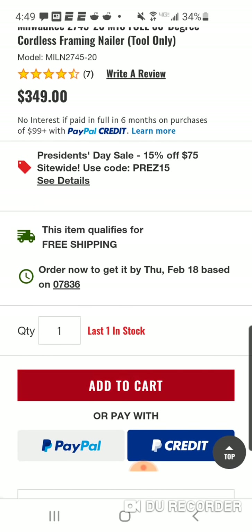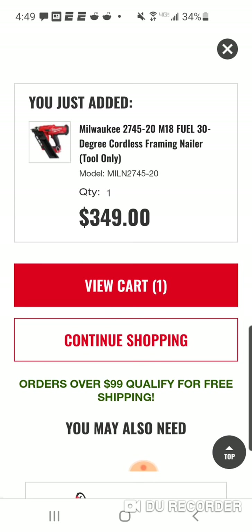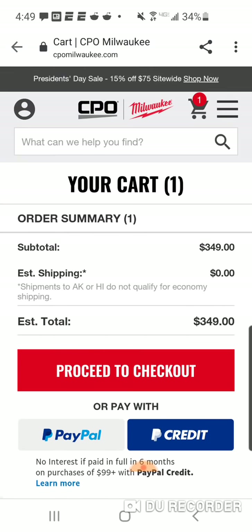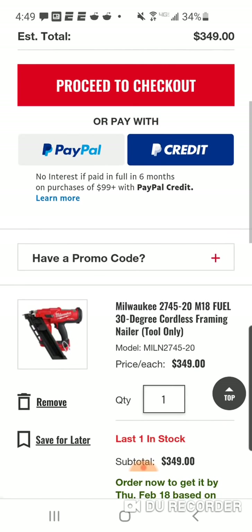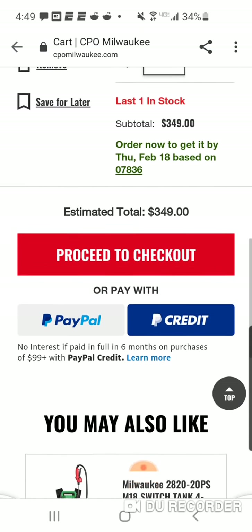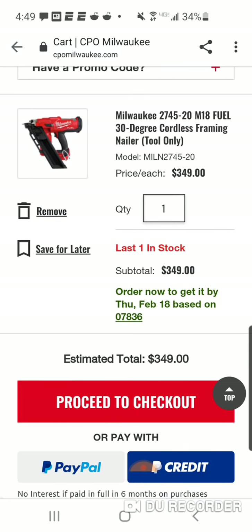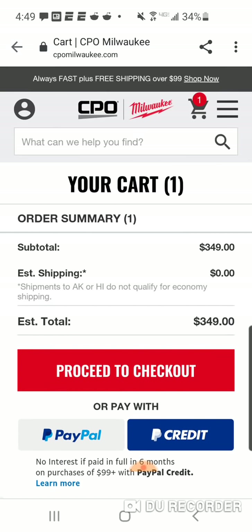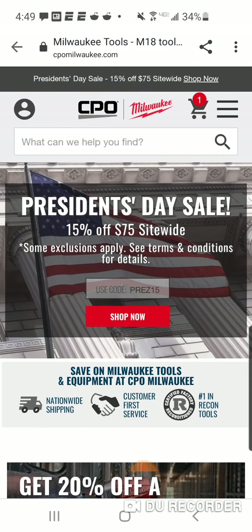It says last one in stock, but I add it to my cart and I look and I don't see anything taking off. Unfortunately, maybe the discount is in the proceed to checkout, or maybe there's a code. Let's take a look.